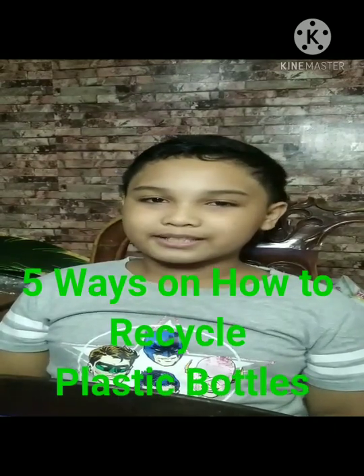Hello everyone, my name is Lorenza Geras-Ainandes, a student at Booker Christian Academy. Today I'll tell you 5 ways to recycle plastic bottles.